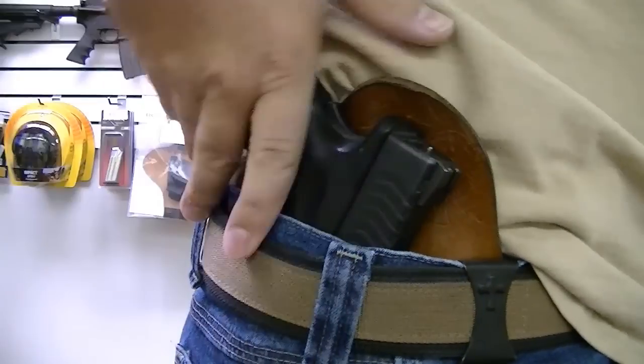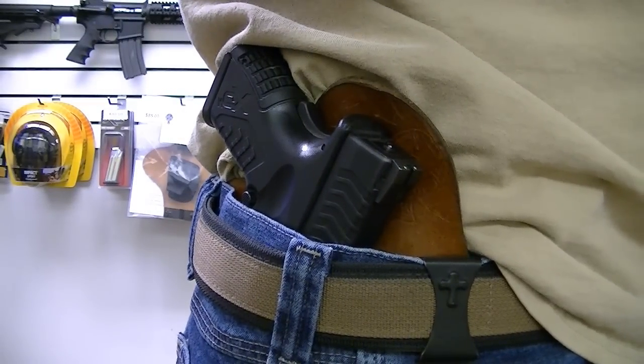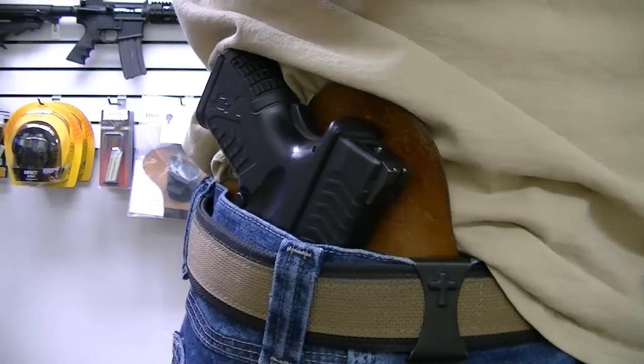As you can see here, I've got my Springfield XDM compact 9mm, nicely tucked away in my Crossbreed holster.